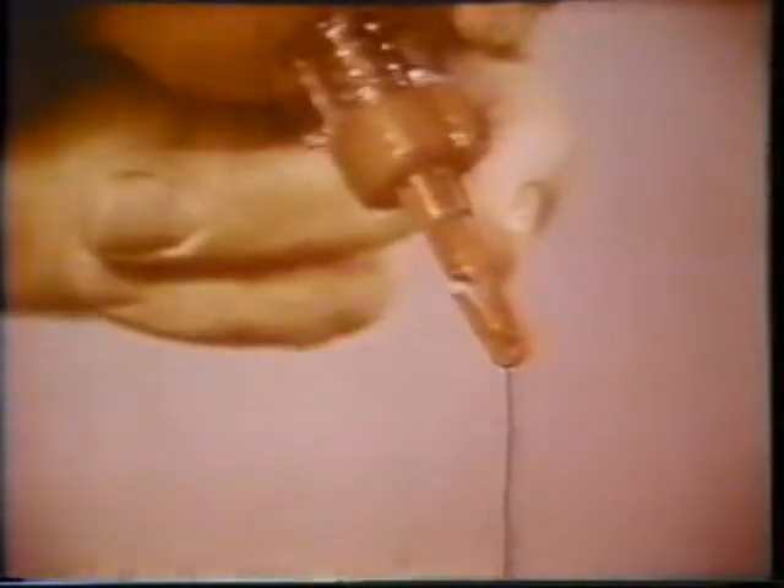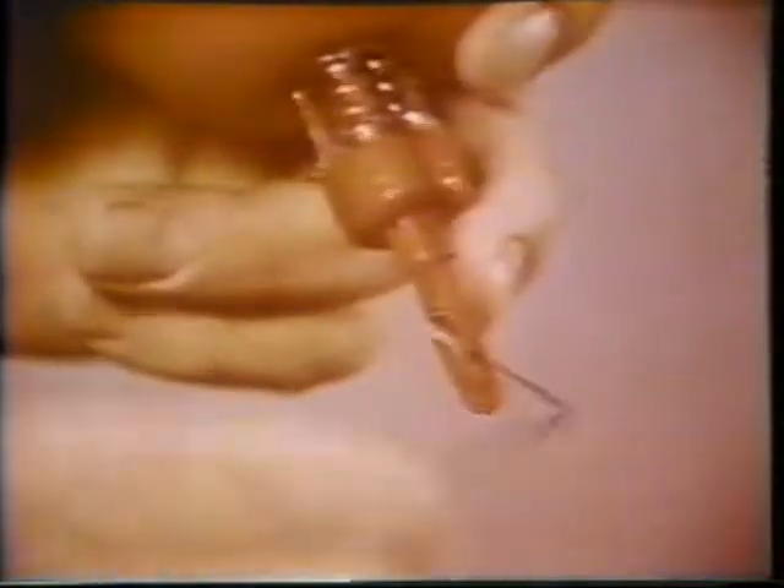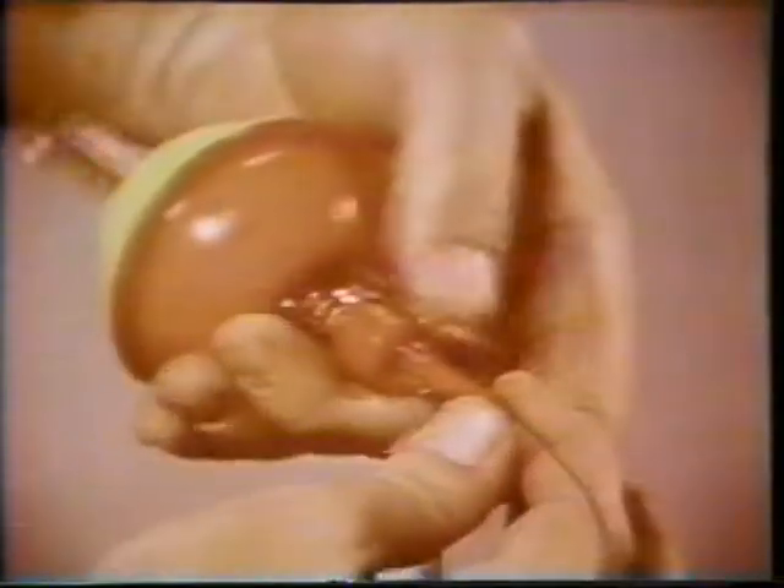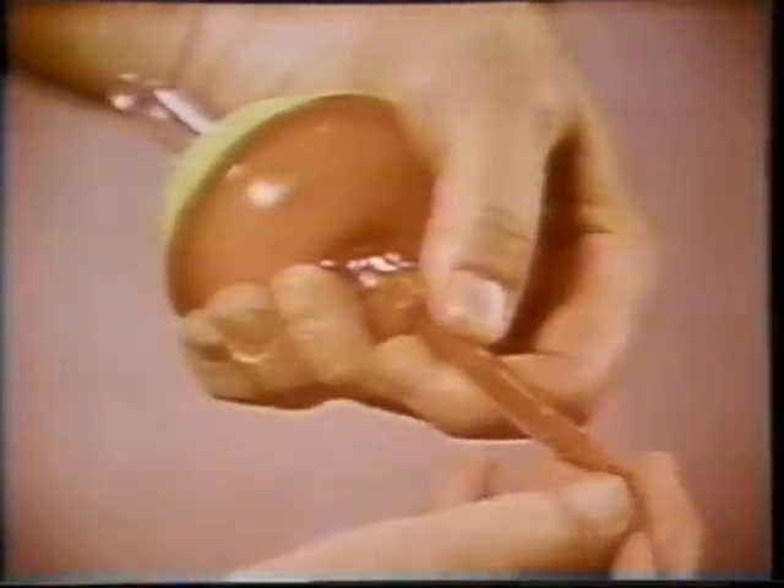Simply thread your line through this eye and wrap it around the V-notched pin. Notice there are no knots to tie, so you can easily adjust the length of line you need. Now pull out the pin and spring-loaded center sleeve, hold the sleeve, push the pin back into the sleeve to cock the mechanism, and you're all set.